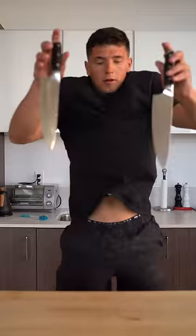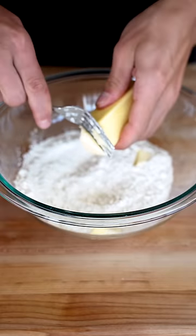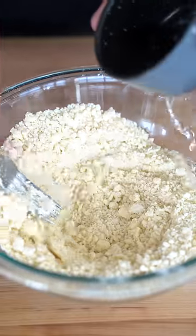Let's make homemade Pop-Tarts. I'll add a cup of flour and just a pinch of salt, then slowly add in six tablespoons of cold butter. Once it starts to look crumbly, we'll add in four tablespoons of cold water.